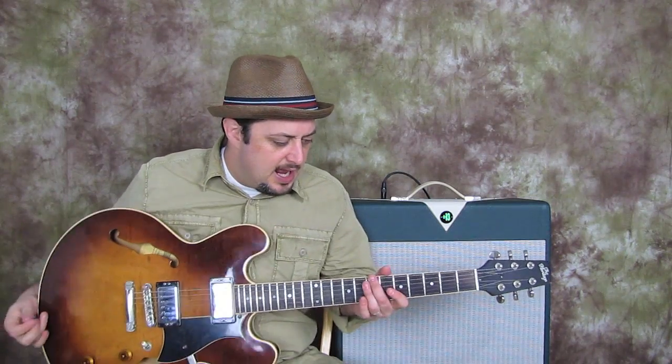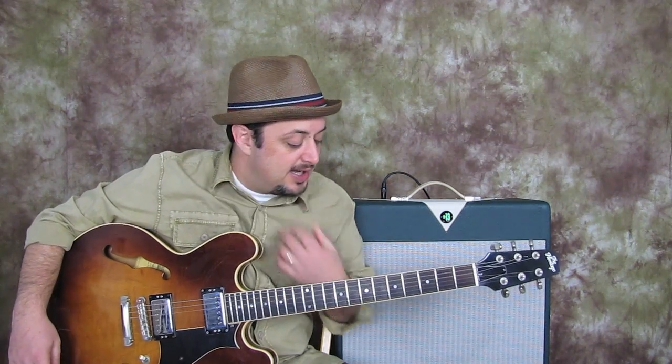I'm going to show you a cool little lesson right now for free, and it's basically starting to develop a little walking bass line. You can use this in just about any style, but I'm kind of basing it on some of the concepts that I teach in those DVDs.